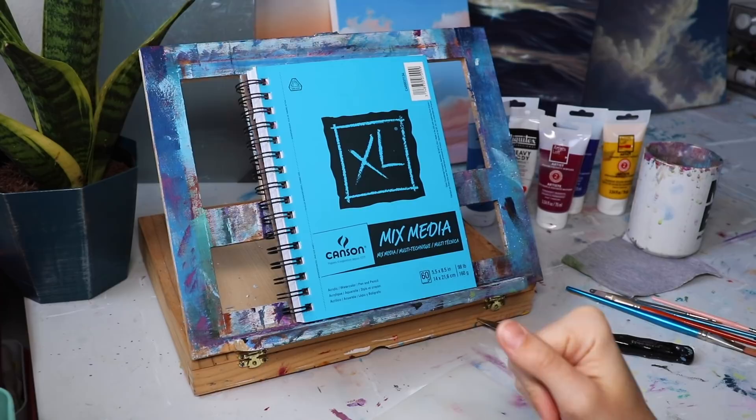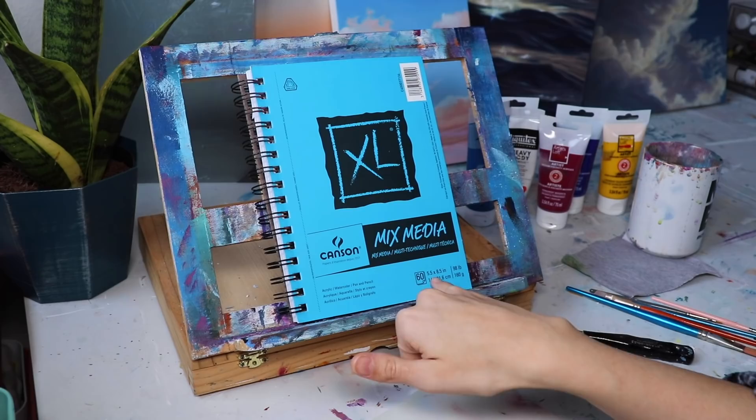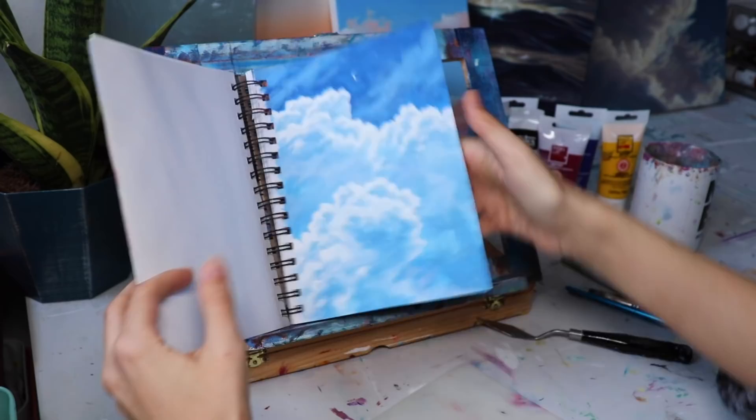Here's the sketchbook I've used. It's a Canson Mixed Media. I've also used watercolor sketchbooks — they also work great, though the page has been a little bit less. I love this sketchbook because it's cheap, it does the job, it's got a ton of pages, it's portable. It's the 5.5 inch by 8.5 inch — just like the perfect size sketchbook. I've already been doing a bunch of sketchbook pages in here, as you can see.